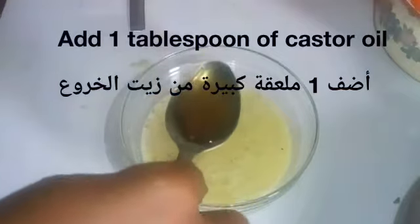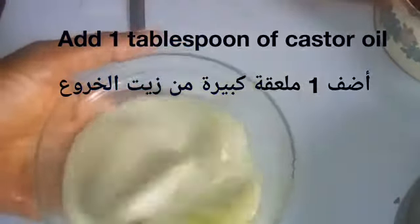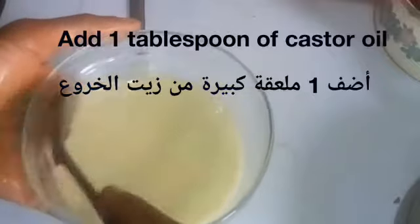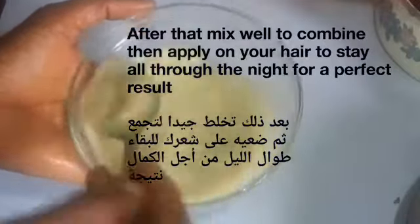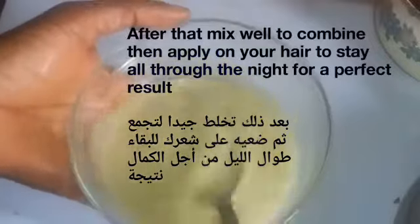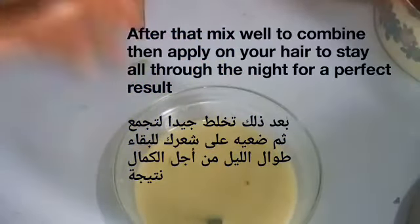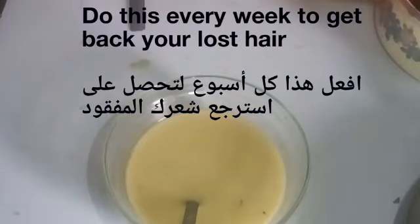One tablespoon of castor oil — no matter that the label says shea butter, this is castor oil. After putting in all the ingredients, mix everything together and then apply it on your hair. Leave it on all through the night for a perfect result. Do this every week to get a perfect result and to get back your lost hair. Thank you and God bless you.